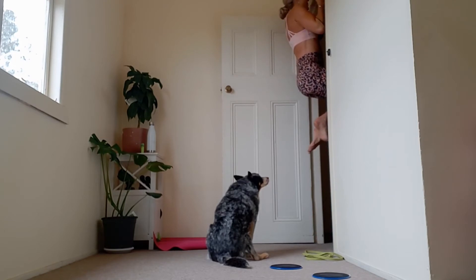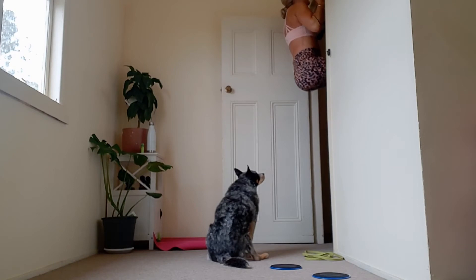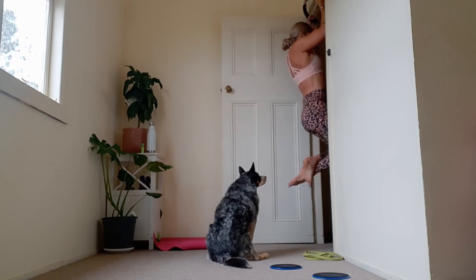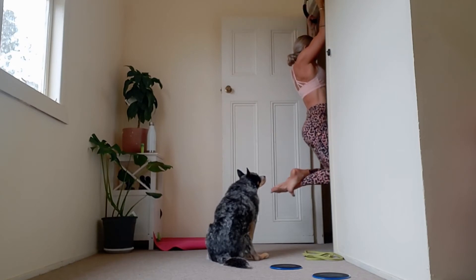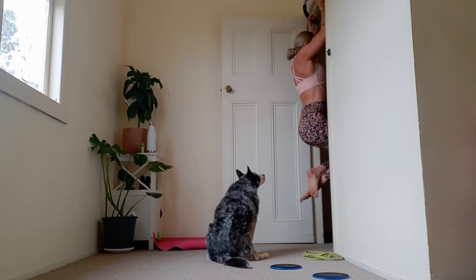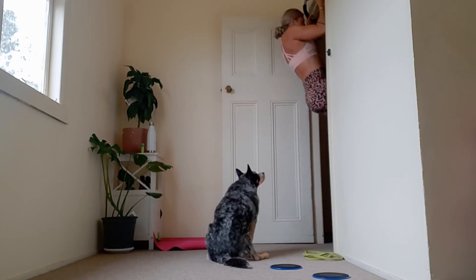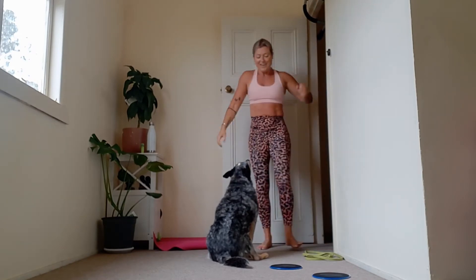Go for it — five slow reps, don't rush them.